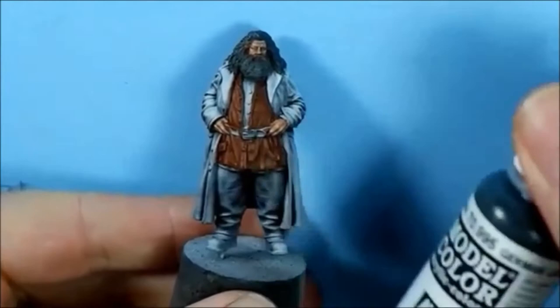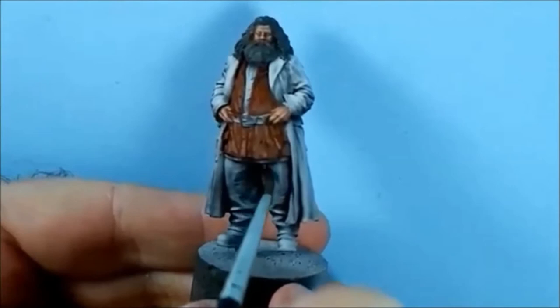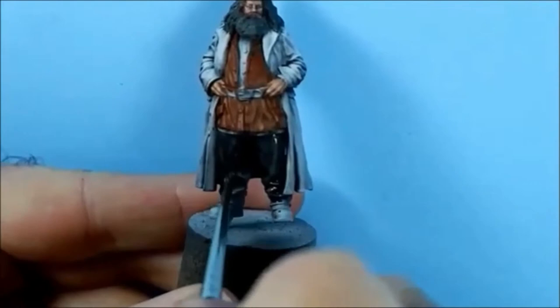For the trousers, my new favourite colour: German Grey. Same as the Weasley twins - a drop of paint, two drops of water, and a drop of Vallejo's Flow Improver, because I'm looking to keep the highlights of the zenithal priming.